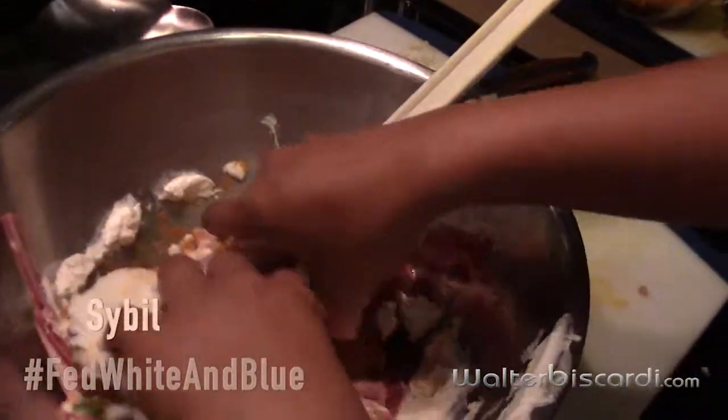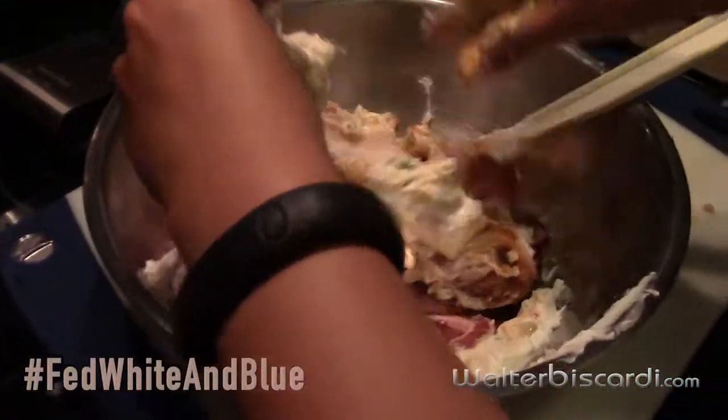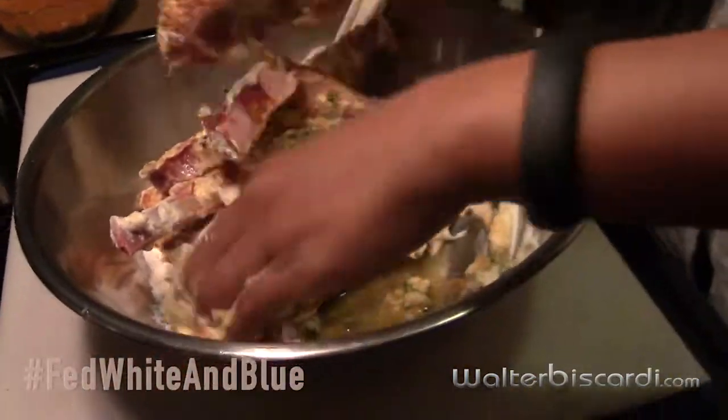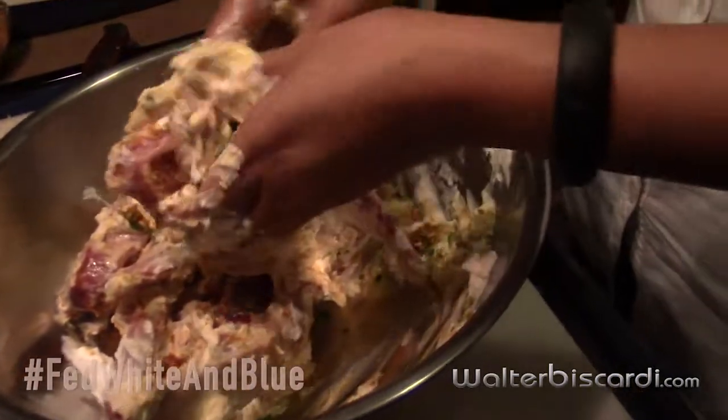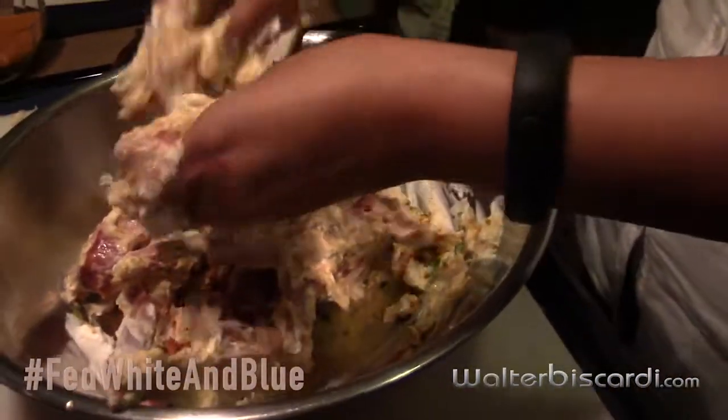Why is Sybil doing this? Because I've got a thing on my hand and I don't want to get this on that and that on this. But you've got to really massage it in. This is a traditional way of tenderizing tougher cuts of meat. You can do this under the broiler, or you can do this on the grill. Really massage it into all the meat.